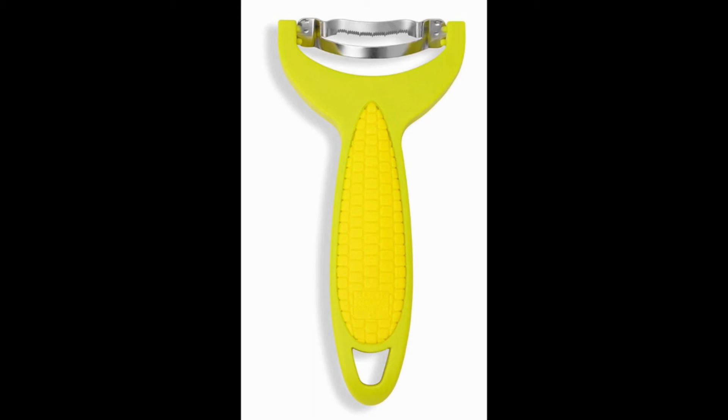The peeler has been designed to be a safer option as compared to a sharp knife and also comes with a special cover that's placed on the top of the cutter to ensure safety during storage.